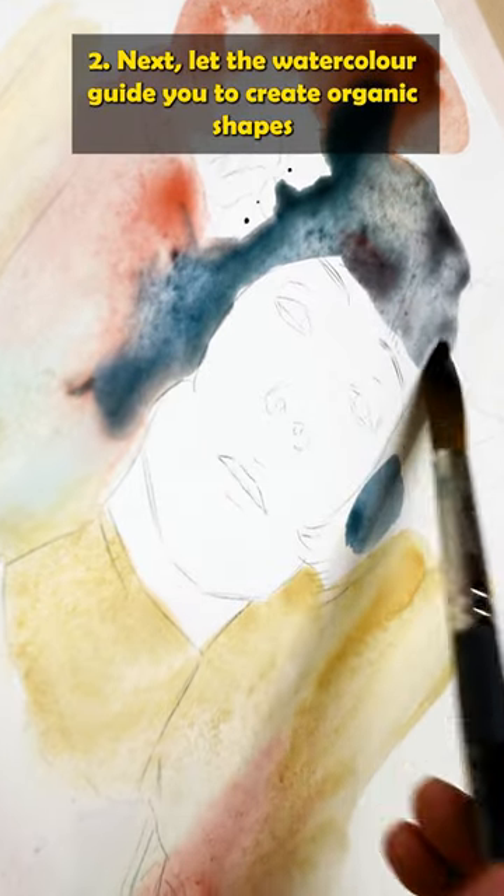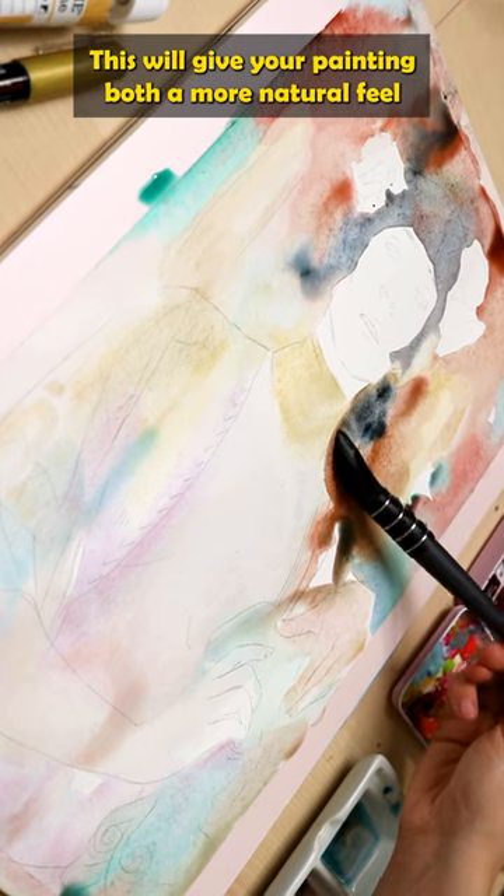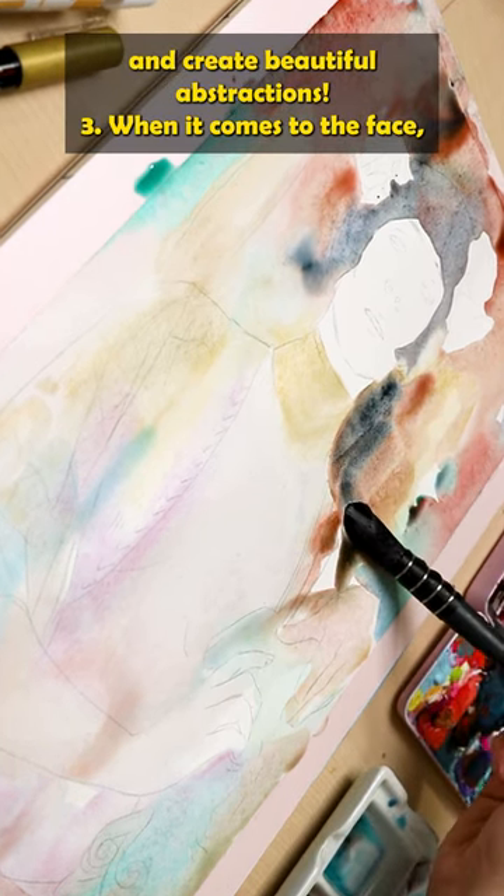Next, let the watercolor guide you to create organic shapes in the background. This will give your painting both a more natural feel and create beautiful abstractions.